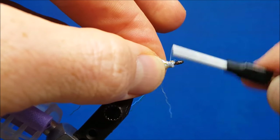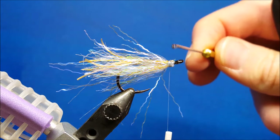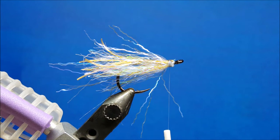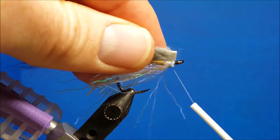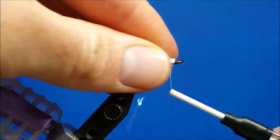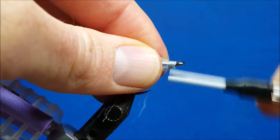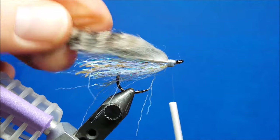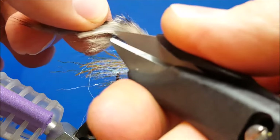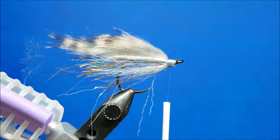Once I have that nice and secured, I'm going to put a little bit of zap-a-gap on the top of the hook shank and bring in our first rabbit strip. After I tie it in, my focal point is that I want the hairs — not the skin, but the hairs — of this rabbit strip to reach about to the back of the Sexy Floss. I'm going to light it up with a bunch of thread wraps, get it nice and locked down. I want that hair to come to about there, so I'm going to come in underneath it and snip it off so that stuff kind of tapers together.